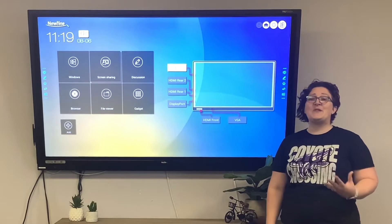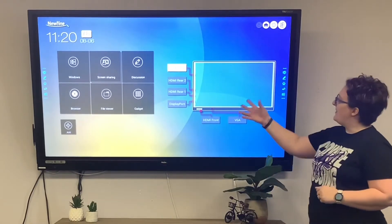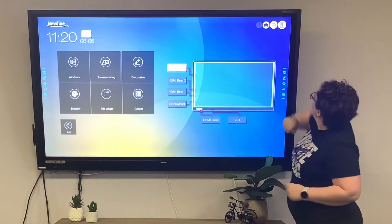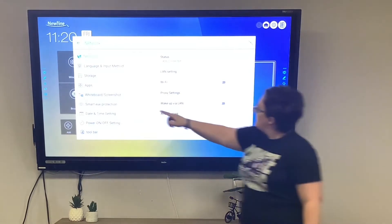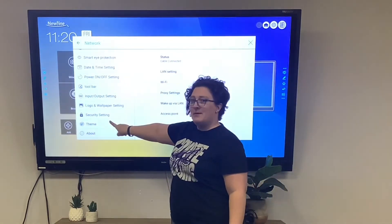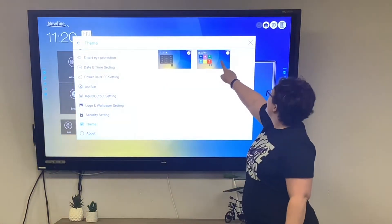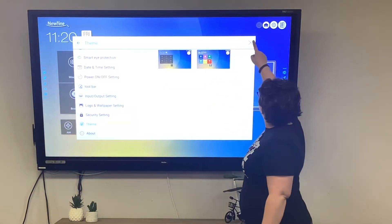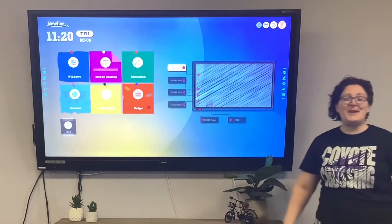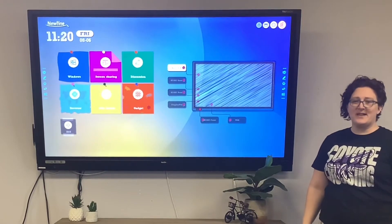The home screen is fully customizable. Let's start by changing from the classic theme to colorful. Go to settings, scroll down to theme, and touch colorful. Depending on your preferences, you can go with classic or switch to colorful.